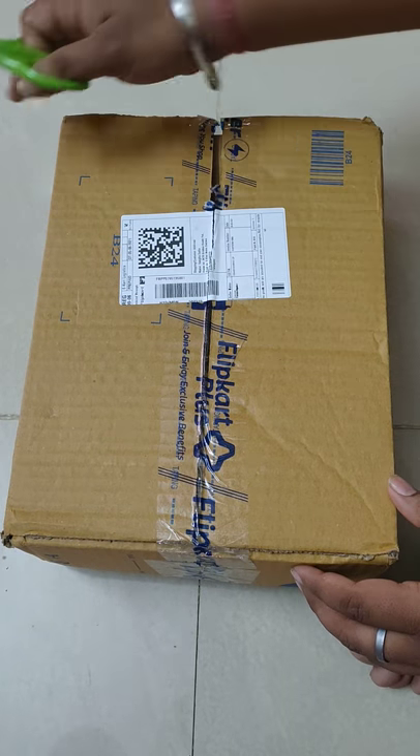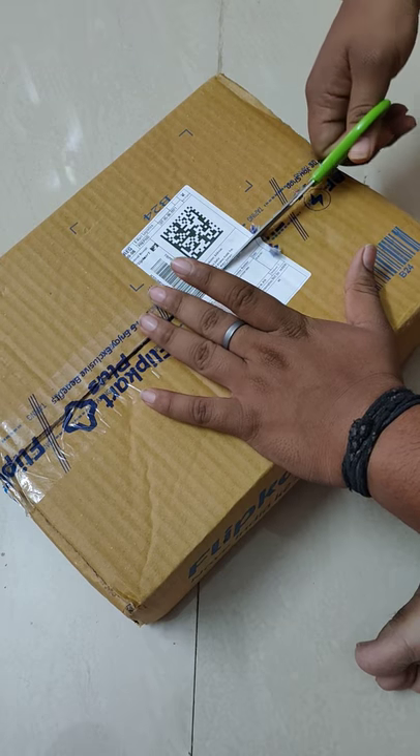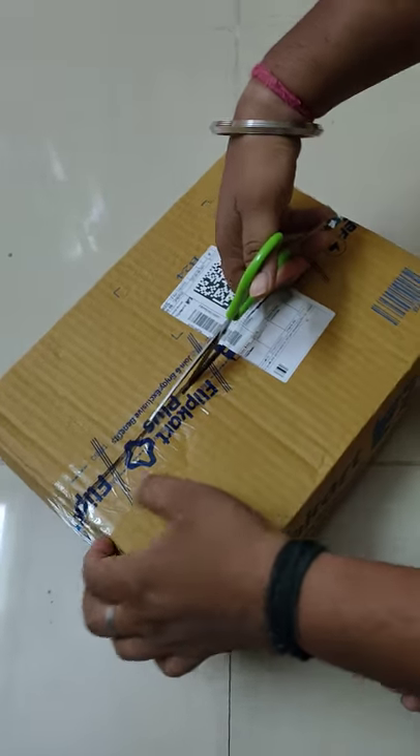So we are doing the unboxing of Abita Cosmos 2-in-1 laptop. Let me cut it.